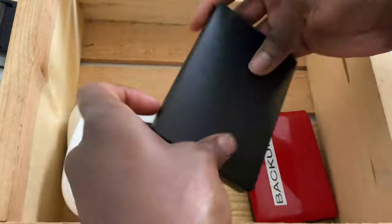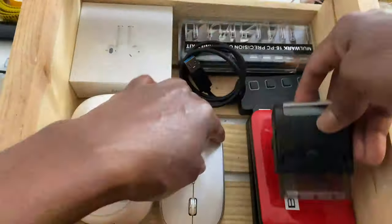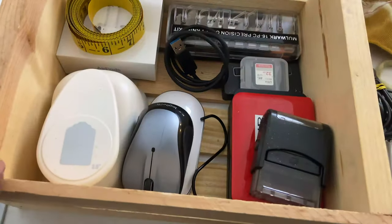Another great thing about the wooden crates is that you can get them in small sizes too. I find that the smaller ones work well for sorting out little things I reach for all of the time.